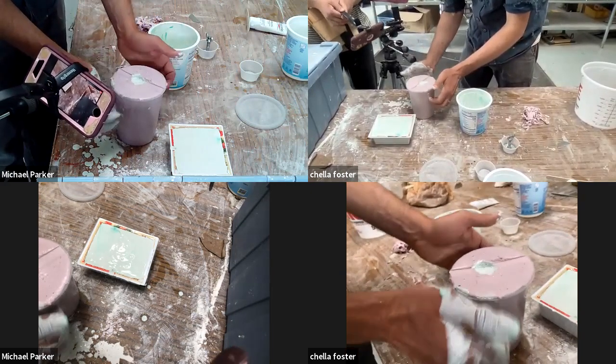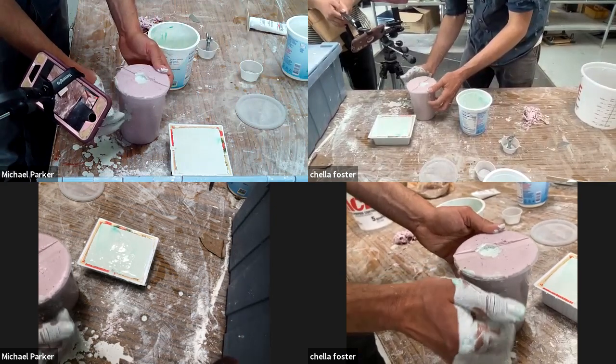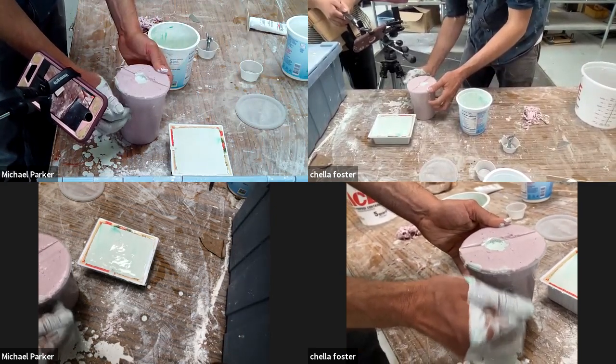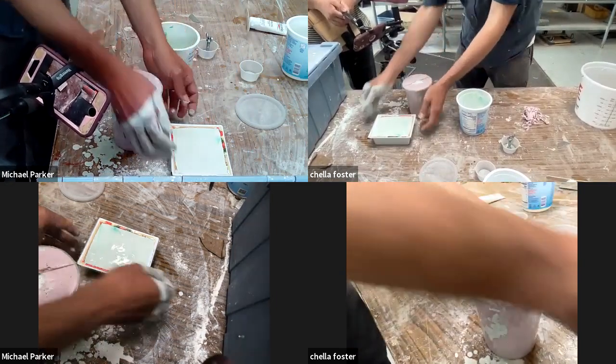Another thing you can do is vibrate. With concrete, they'll have vibrating machines that literally just vibrate into the concrete when you're making casting steps or stairs.